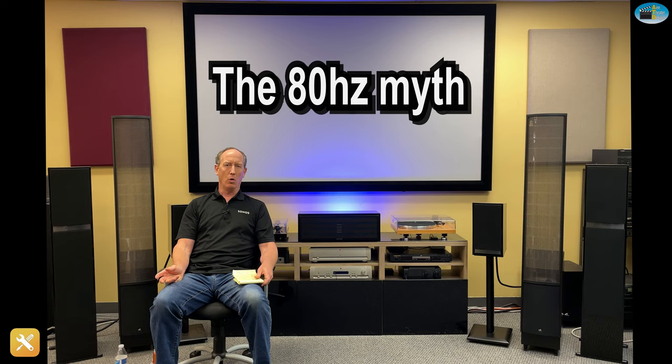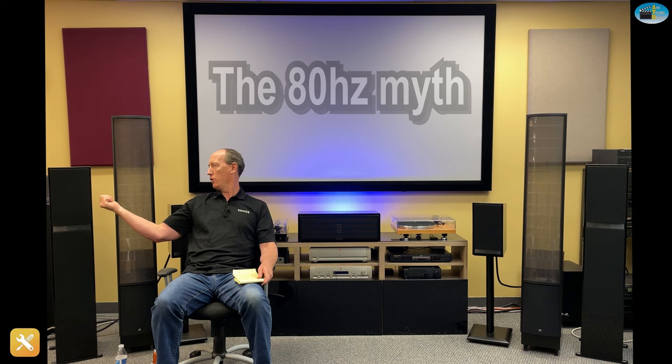Number three is the 80 hertz myth. Surround sound receivers initially will have a default electronic crossover of 80 hertz — that means at 80 hertz, all bass is going toward the subwoofer, and 80 hertz and above is going to the speakers. If you've got big rocking $3,500 monsters, you want them producing as much bass as they can. In your receiver, there'll be a way to take that crossover down — normally the next setting is 60 hertz. If you have bookshelf-size to larger speakers, put that on 60 instead of 80. If you have even larger speakers, try to go even lower — 50 hertz, 40 hertz.